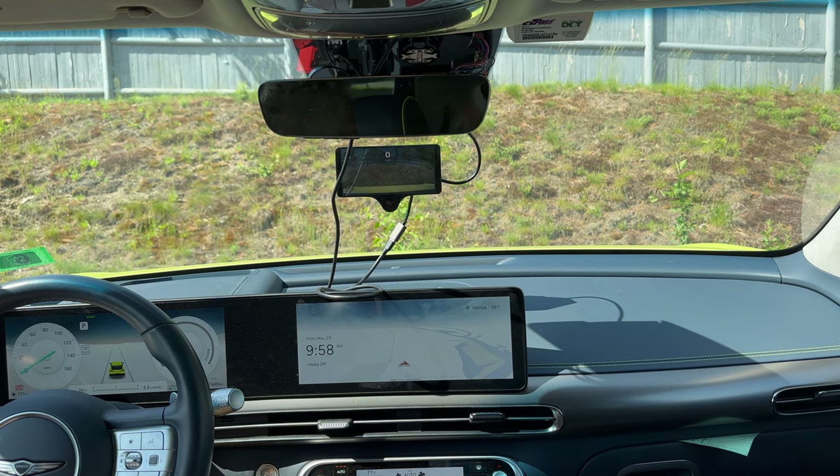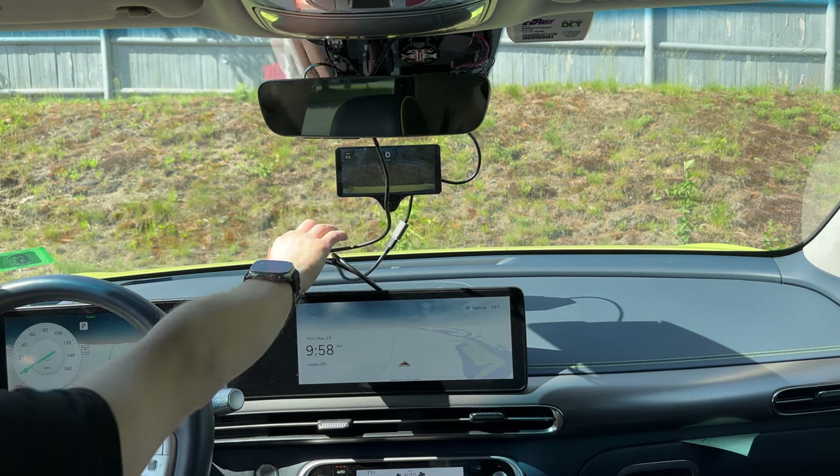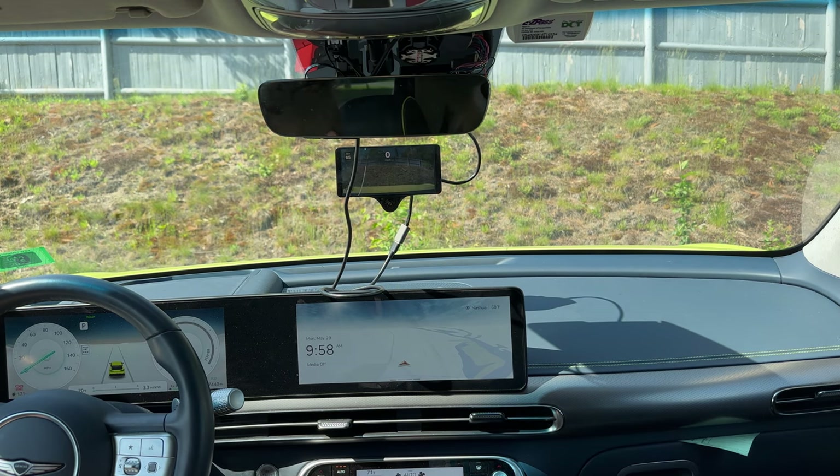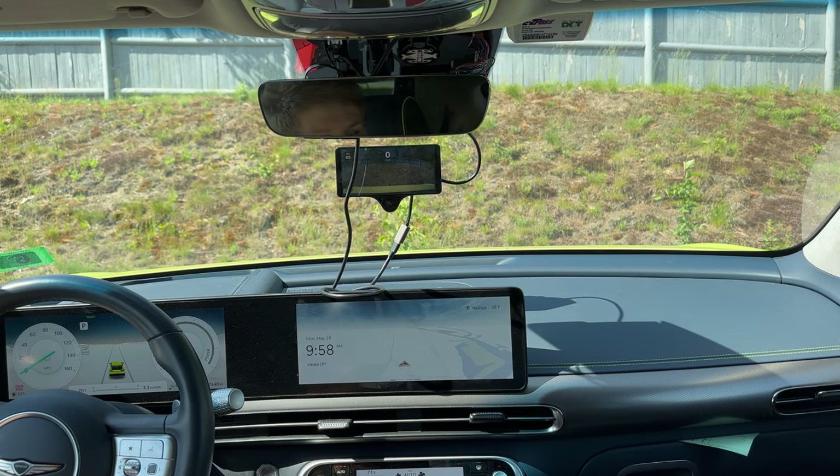The Kama 3 250GB is $1,600, which is what this is. And then for the Red Panda, as well as the Hyundai harness, that was an additional $650. Would I pay $2,250 for this? No. Would I pay $2,000 for this and put it in a Bolt with no stock adaptive cruise control? Probably.